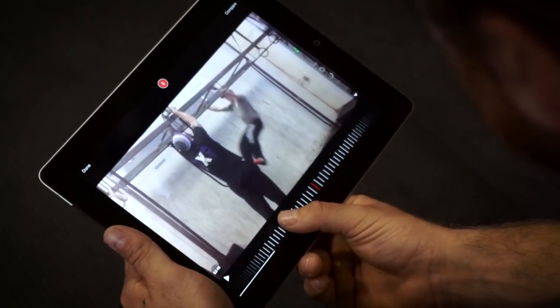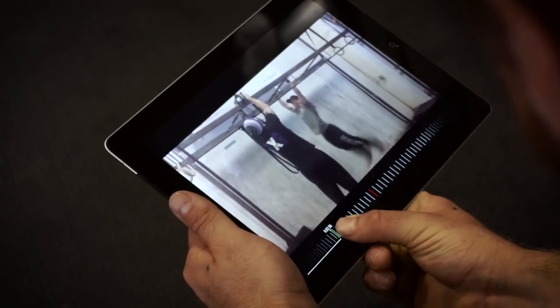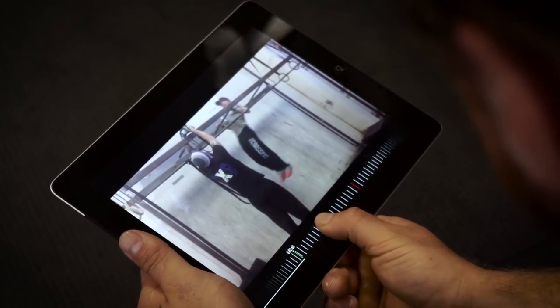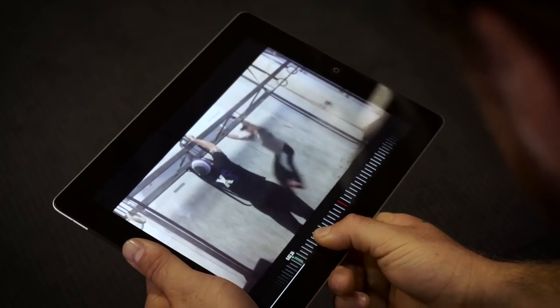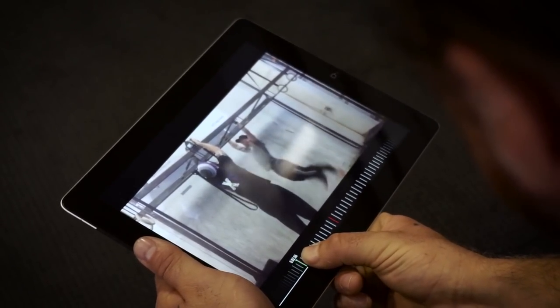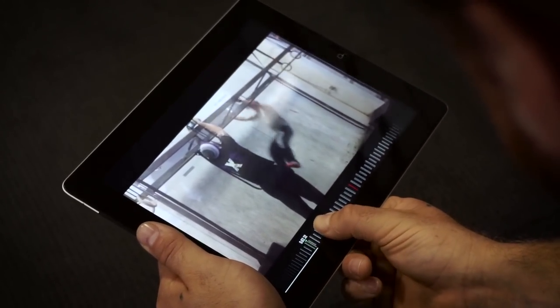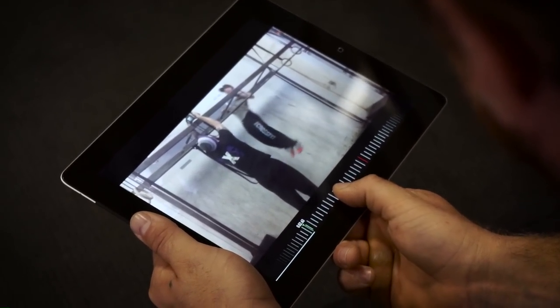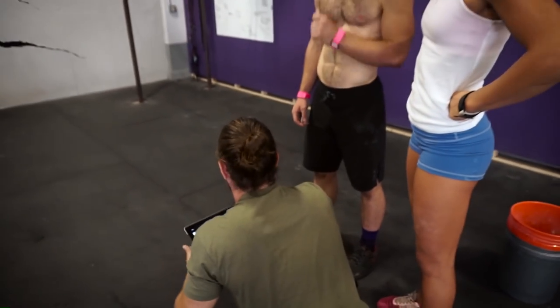But the thing that I like to show everybody is this. If you go through his motion here, what does this look like? Just a basic kipping pull-up. And it's really important for people to see that because they learn this stuff in on-ramp. So if you can do this, then you can fall back through the bar. Really all we're doing today is working on your kip, getting you through the progressions, and then teaching you to fall back through the bar.